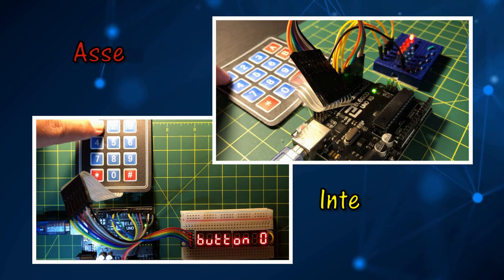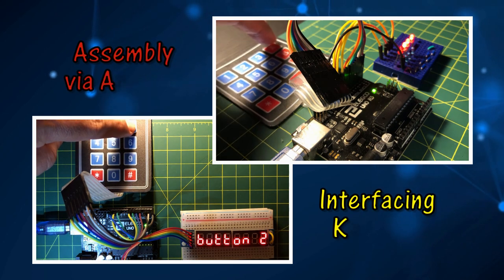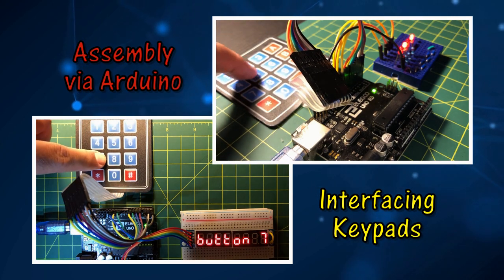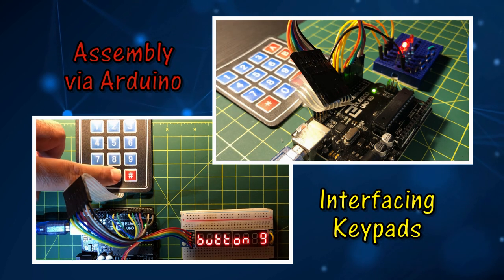This video presents the interfacing of 12-key and 16-key keypads with Arduino. The Arduino is assembly programmed to detect key press and display the decimal value of the key on LEDs and a MAX7219 display.